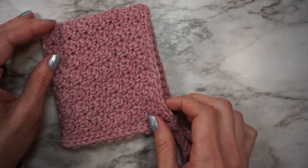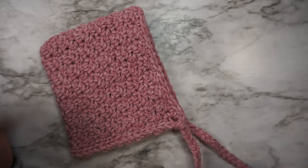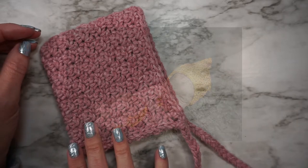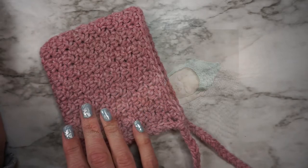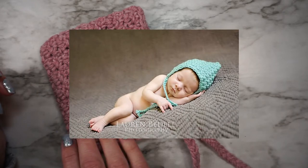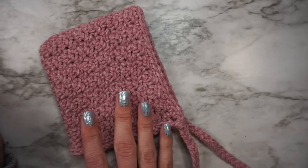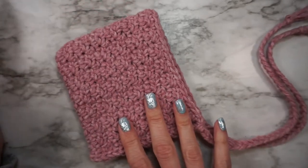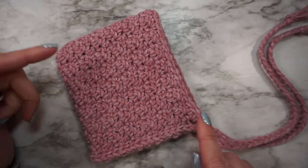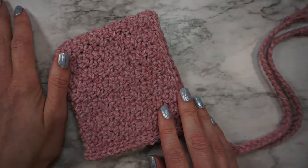The pixie bonnet is a very popular pattern on my website. I'll insert some pictures here of cute little babies wearing them. This bonnet makes for a great baby shower gift, or maybe you have a little one on the way. They work up super quick, so if you need something last minute this is perfect. I think I made this one in probably less than half an hour, and that was also while I was recording this video. So let's grab our hooks and get started.